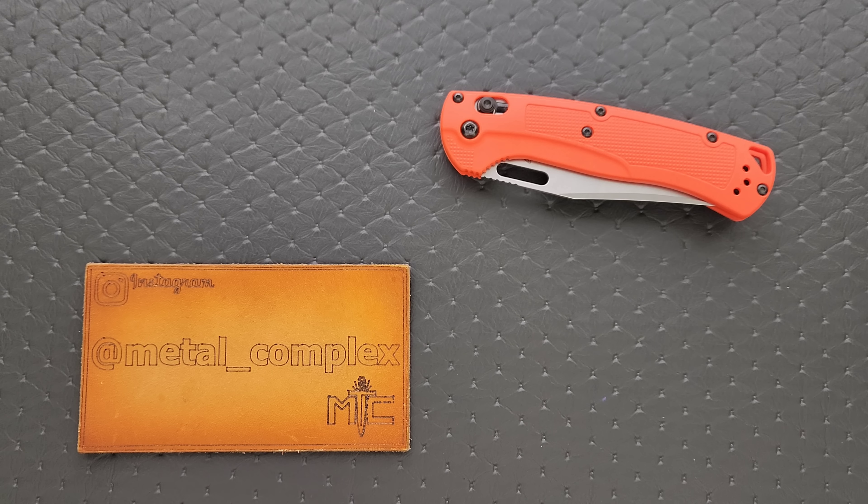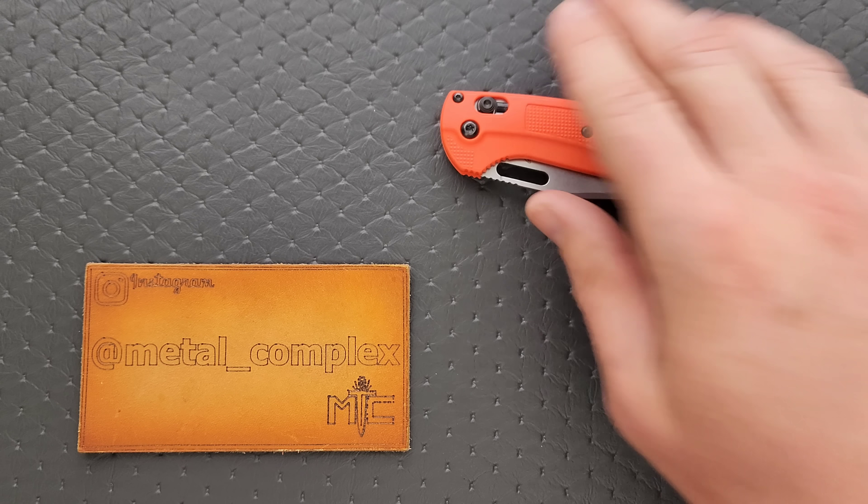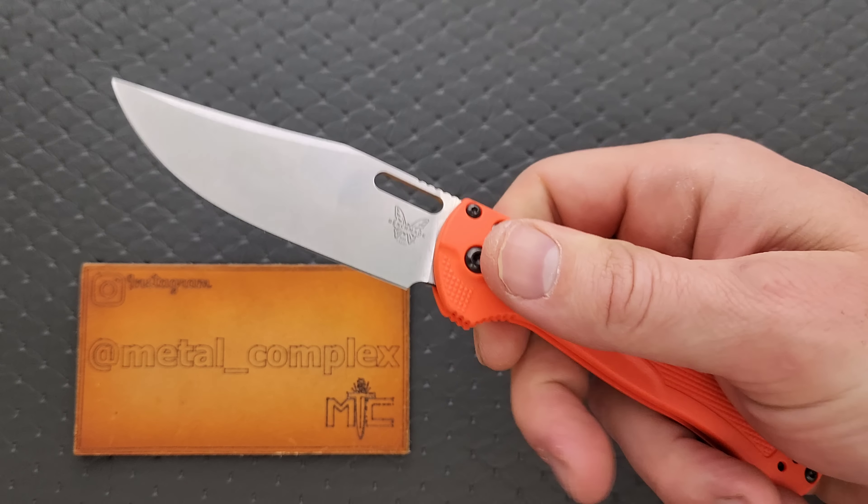What's going on YouTube? Metal Complex here, and today I've got a very interesting knife review slash knife overview to share with you guys, one that is long overdue. This is the Benchmade Tagged Out.